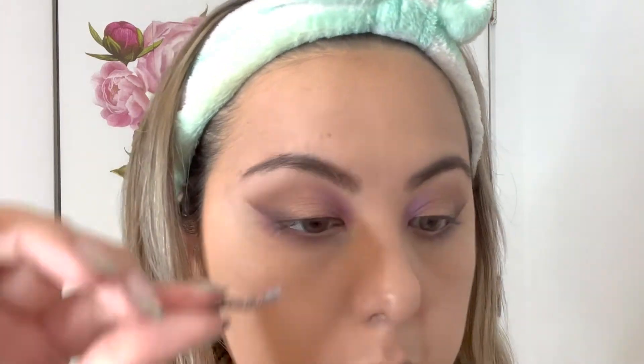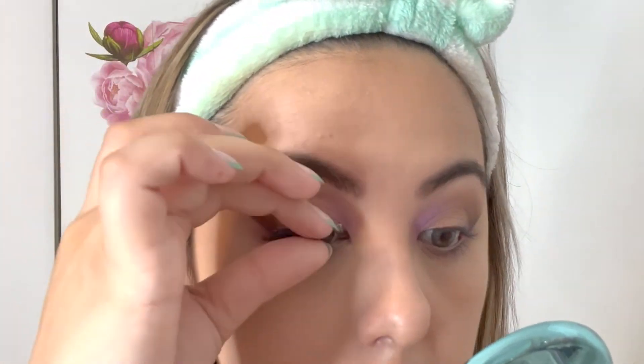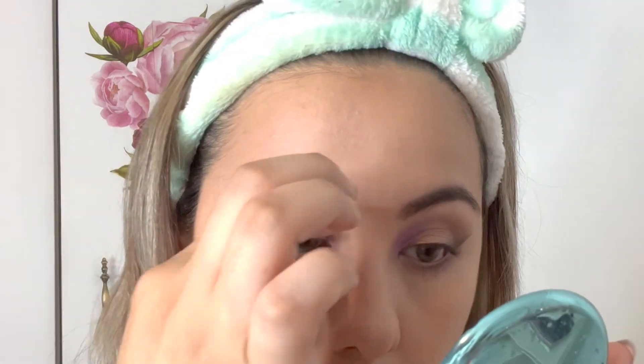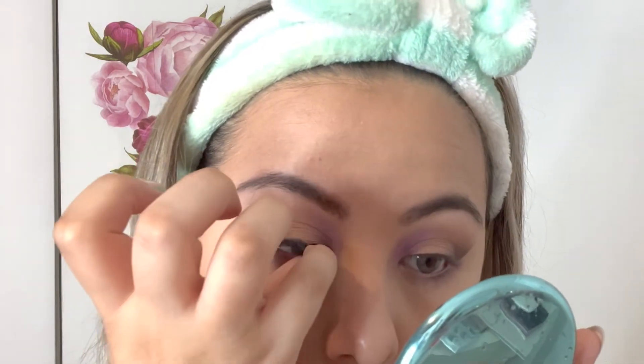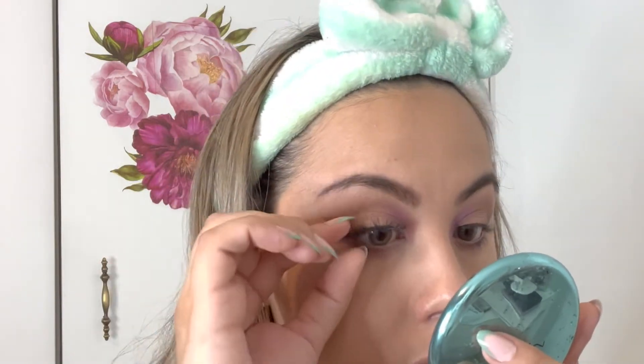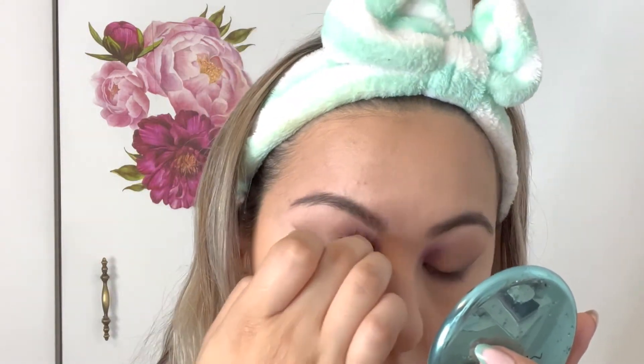Then I'm curling my lashes — they're actually growing, which I'm happy about — so that I can get my falsies on. My go-to lashes are wispy lashes, and I use my 99-cent glue, which is my favorite. Adding those eyelashes makes the look stand out even more. You can also skip the falsies and just use a nice black mascara — I actually took the lashes off after filming and added mascara, and it looked really nice too.